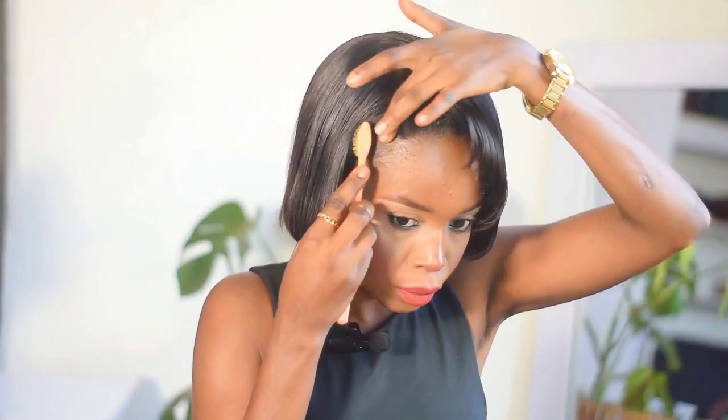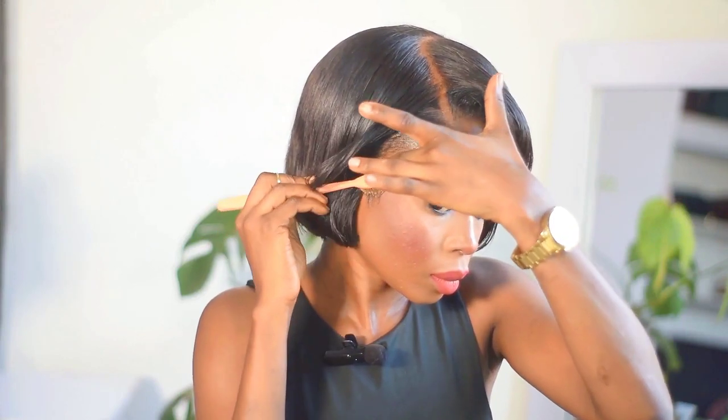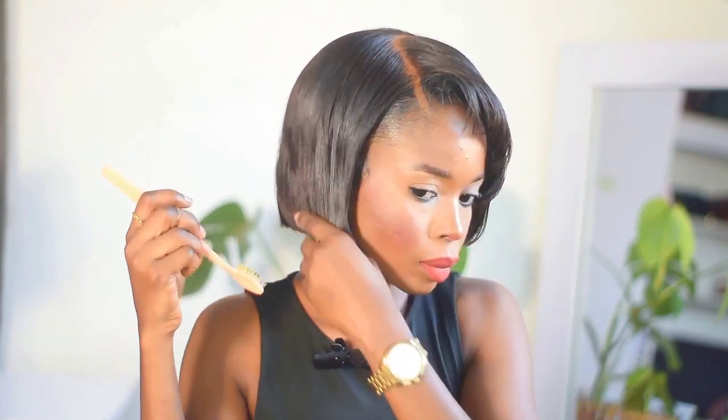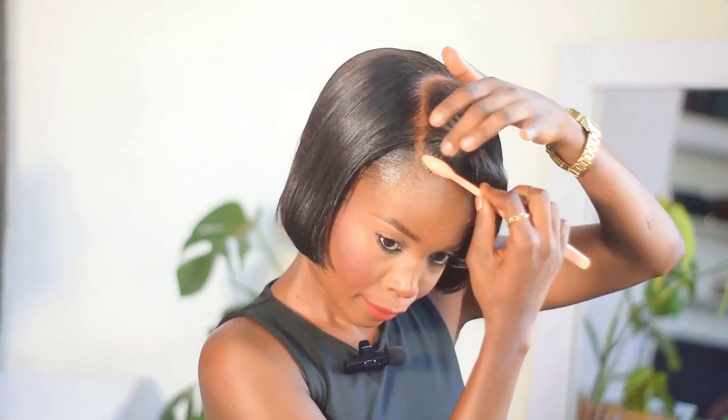After the foundation, I went in with wax to lay my own natural hair and marry it together with the wig. I also did my edges. You can see the hair is coming together — it started making sense. I was like 'okay, okay, I'm actually doing a very good job here,' and at this point I wasn't giving up. Now I'm doing the same to the other side.